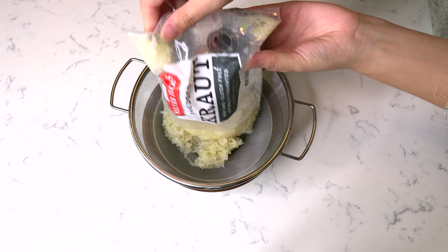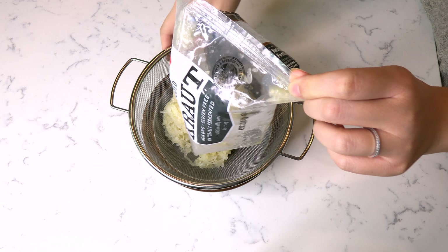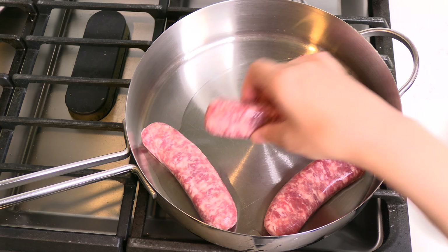Begin by thoroughly draining the liquid from a one-pound package of sauerkraut. Heat one tablespoon of vegetable oil in a frying pan over medium heat, then place one pound of bratwurst in the pan to cook.